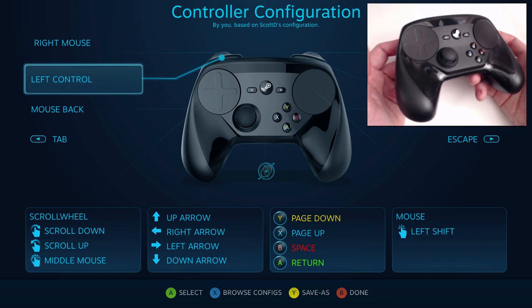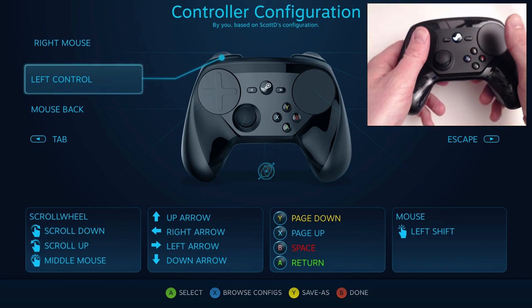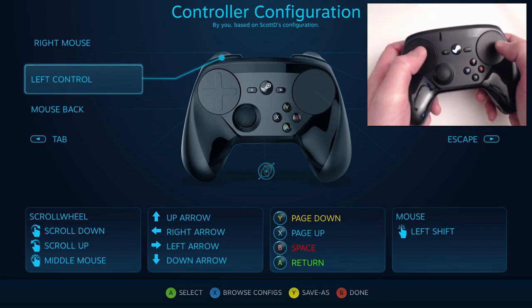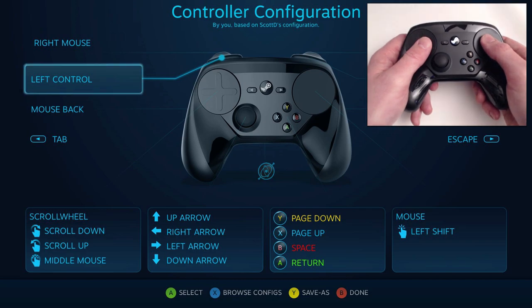I've also seen some people complaining about how it's angled like that. I think it's just to keep your thumbs angled down onto those trackpads. With dual analog, your thumbs are up higher. With this, they've got to be kind of curved down.